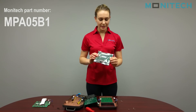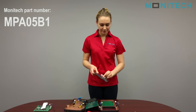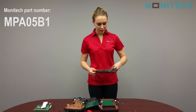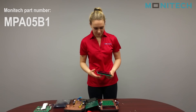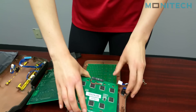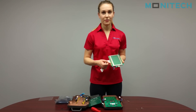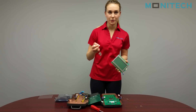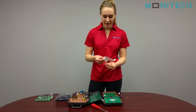Now you can take the Monotech MPA05B1 and install it. You'll need to use the flex from the other display, so make sure you keep that. Just plug it into the new display the same way you had it.